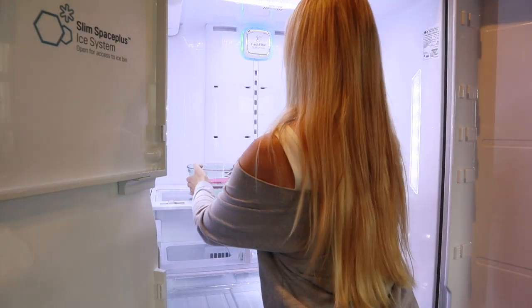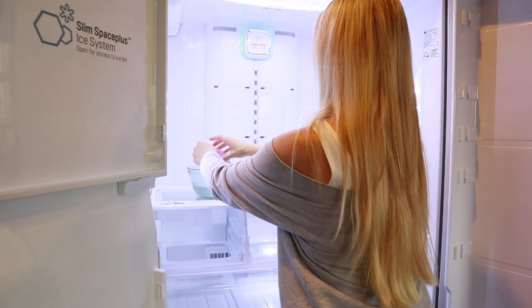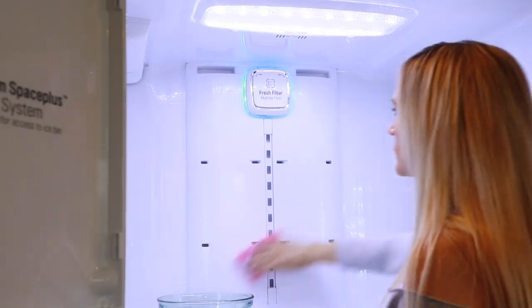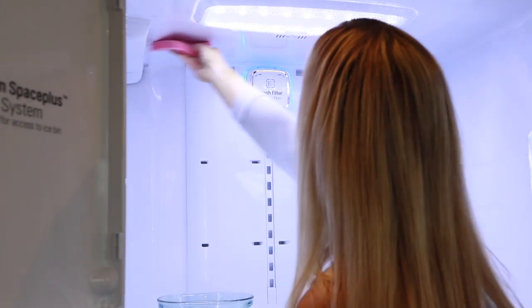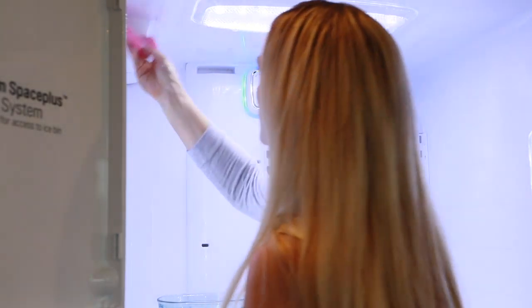For any tough stains or food that's caked on, you could try making a paste of baking soda mixed with water, apply that to the stain, and let it sit a while before wiping it away.